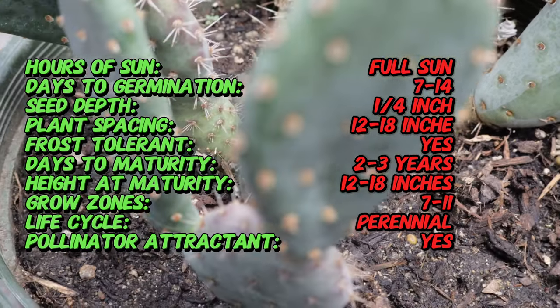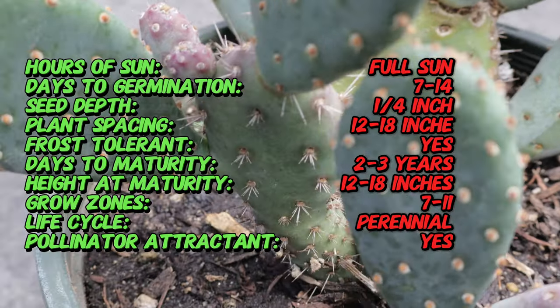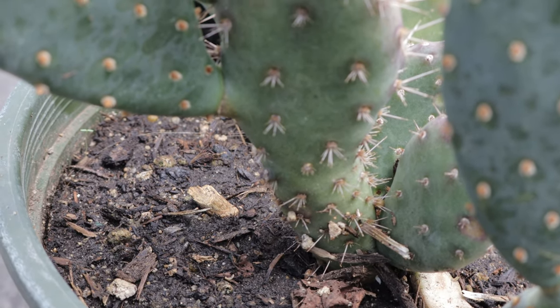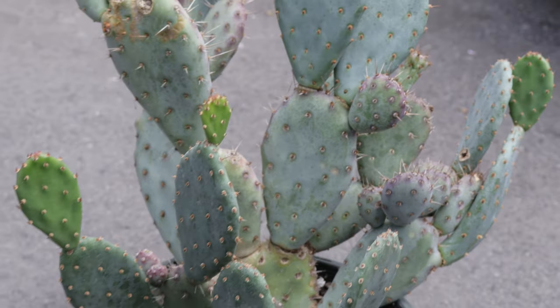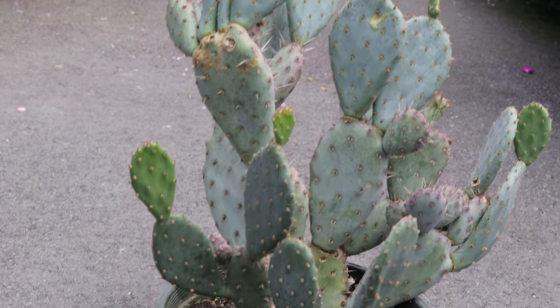Baby Rita thrives in full sun and well-drained soil, making it ideal for rock gardens, zeroscaping, and container planting. It can tolerate extreme heat and drought once established. This cactus prefers sandy or gravelly soil and requires minimum watering, especially during the winter months. Overwatering should be avoided to prevent root rot, and planting in a location with good air circulation helps reduce the risk of fungal diseases.